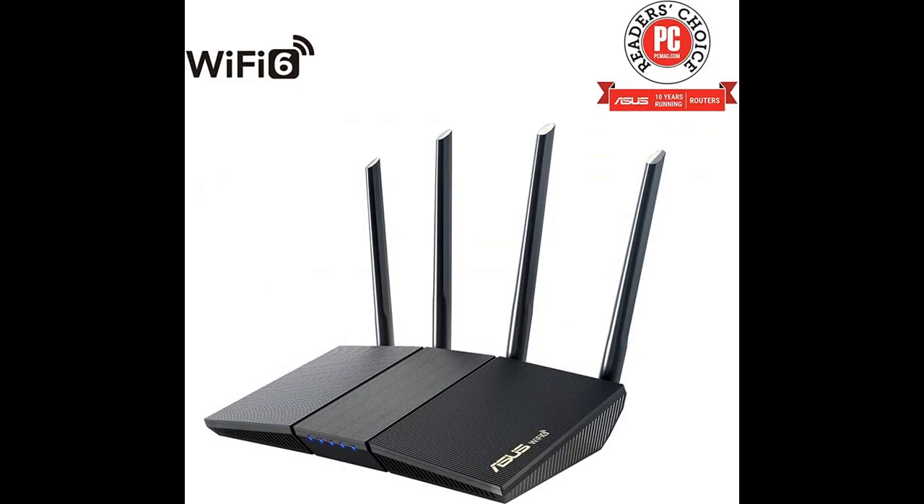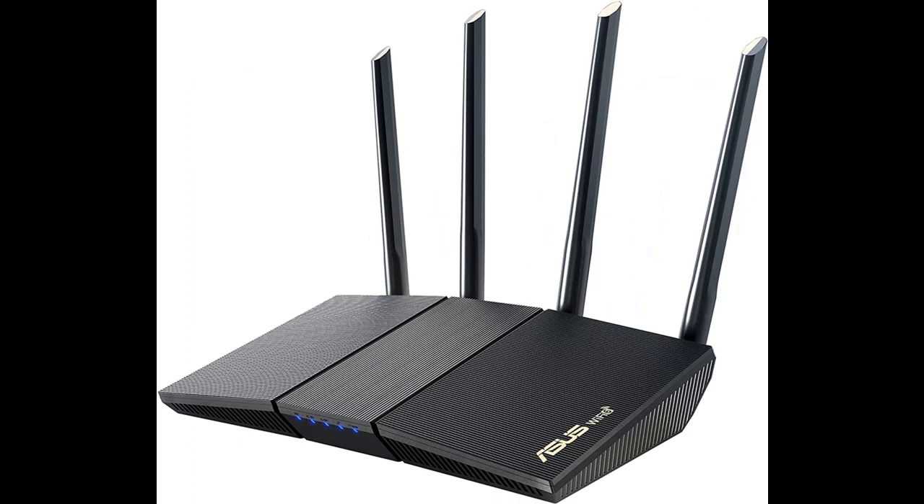The ROG PBT double-shot keycap set for ROG RX switches is precision manufactured from premium PBT material to provide a unique feel and long-lasting durability. Seamless ROG legends with futuristic style and a translucent finish are primed to deliver striking in-key illumination. It's time to switch it up and start dominating with ROG PBT double-shot keycaps for ROG RX switches.